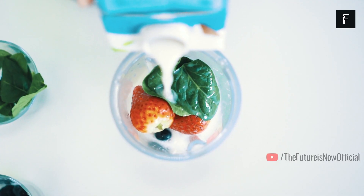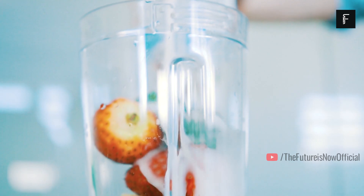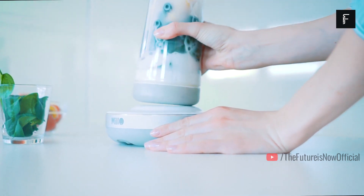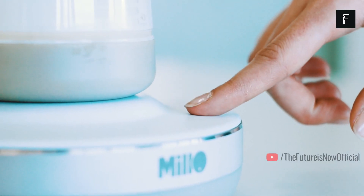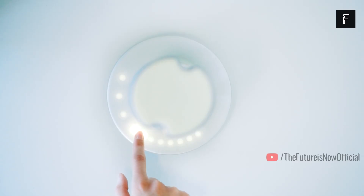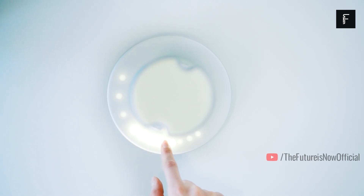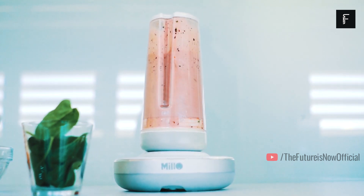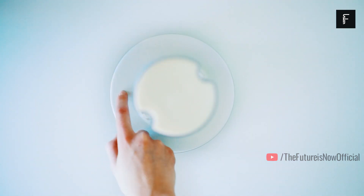For many years, blenders have remained mostly the same. They typically offer a simple motor that connects directly to a spinning blade in the bottom of a glass or similar cup-style container. However, Milo has done things a bit differently. This new type of blender can chop and puree your favorite foods without the hassle of an attachable mechanism.